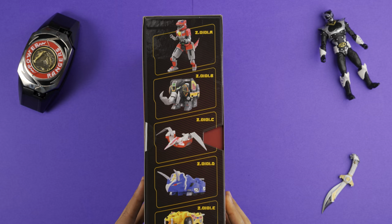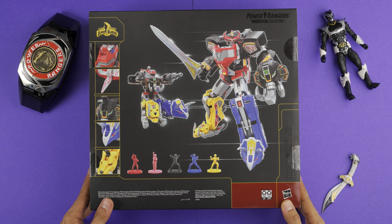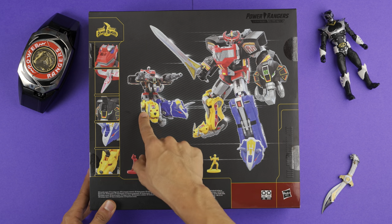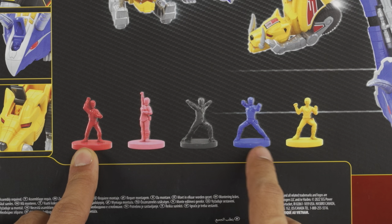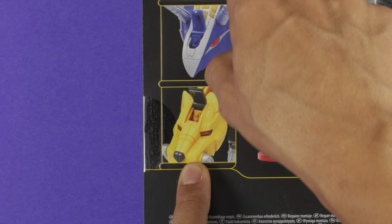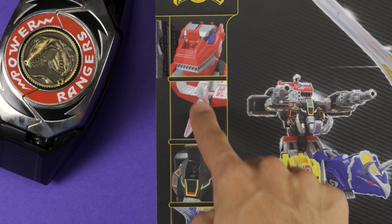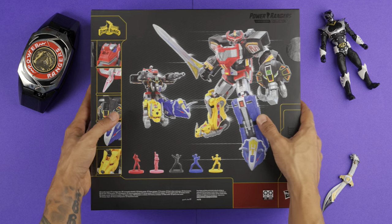On the opposite side you have pictures of the individual Megazords. On the back of the box you have a picture of the actual Dino Megazord in action, tank mode. You have little Monopoly-style figures — red, pink, black, blue, and yellow — and pictures of all the Rangers in their respective Zords. So there are little cockpit Monopoly figures, which is awesome. No detail in any of these, but overall the outside packaging looks great.